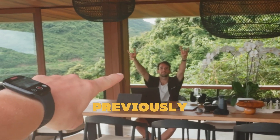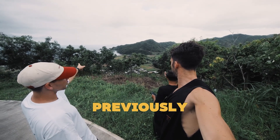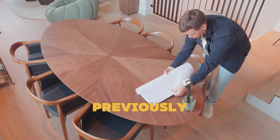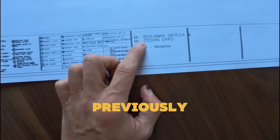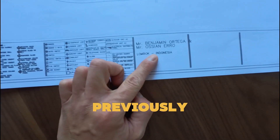This is the best friend we're talking about. You get a side view of the rock, and then you get a mountain. Mr. Benjamin Lottega and Mr. Osinero. Lombok, Indonesia.